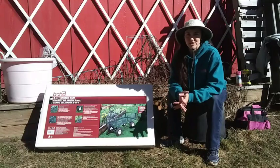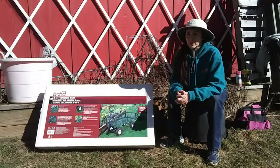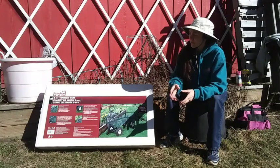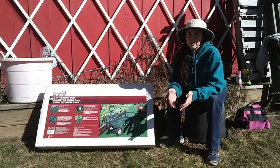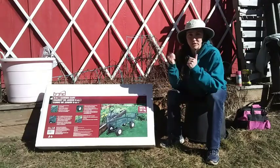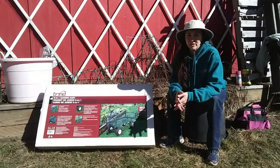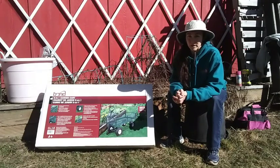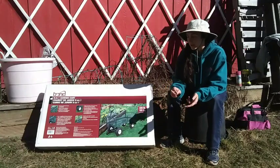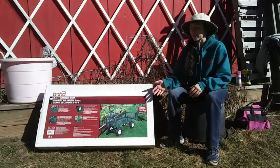Every year about once or twice a year I end up borrowing one of these from either my mom or one of my workers to get my table and tent and things up to the garden expo from the truck. But this year I thought between that and Lily just started selling Girl Scout cookies, we're going to need to cart a bunch of cookies all around the neighborhood. It's high time I got myself one of these because they're very useful.